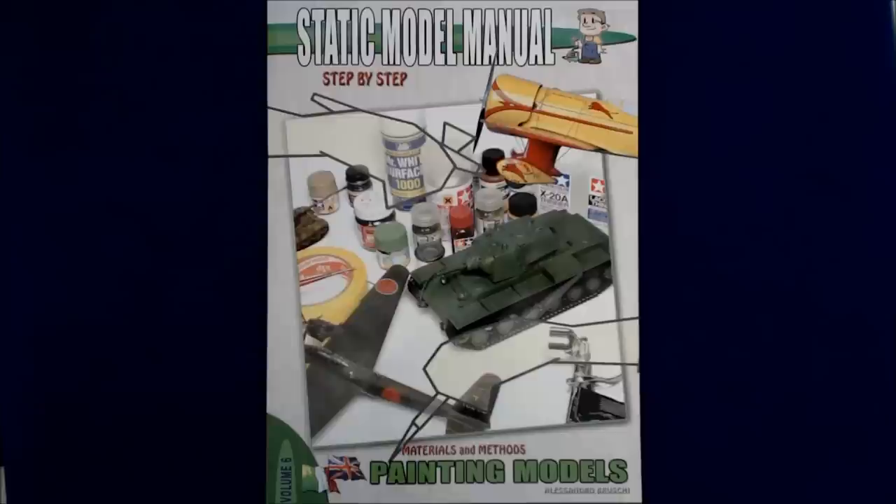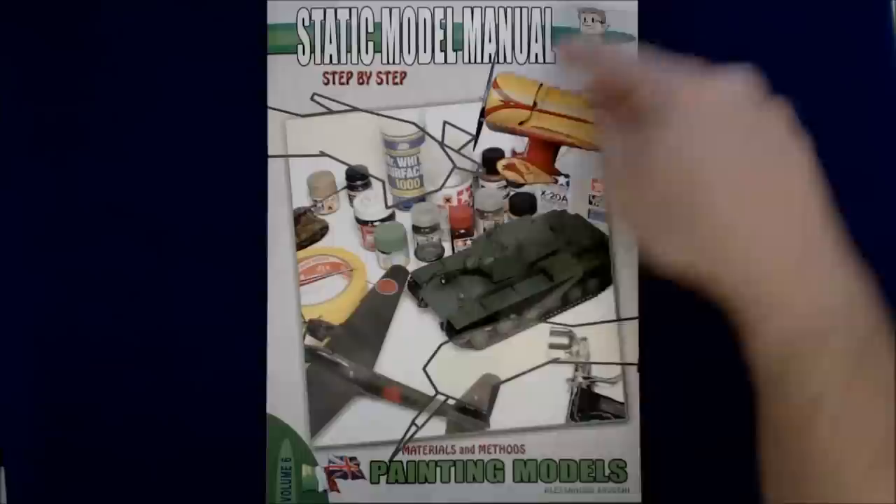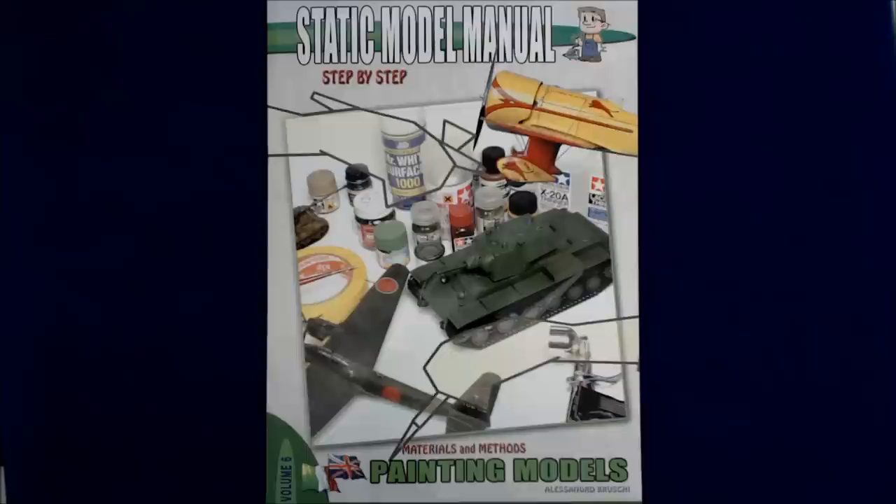Hi, this is Jim Starkweather with the Kitmaker Network and we've got a Turning the Page for a book by Orga Publishing International in Italy. This book is in Italian and English. It is volume six in their Static Model Manual series, Step by Steps, and this one's called Materials and Methods: Painting Models by Alessandro Bruchy.